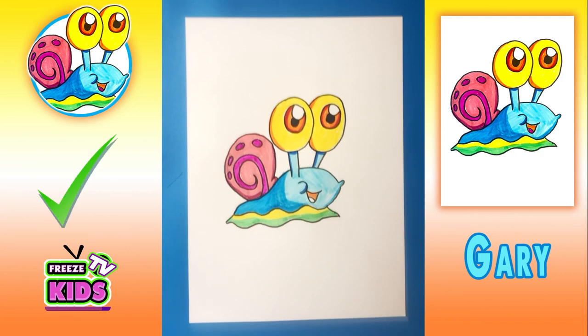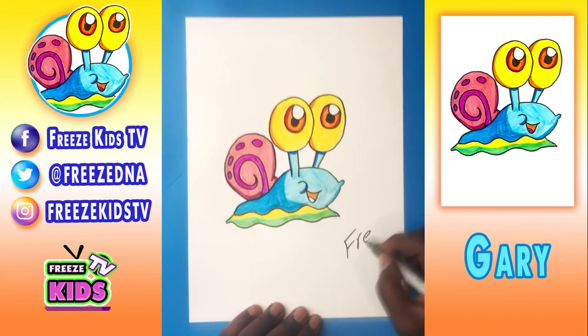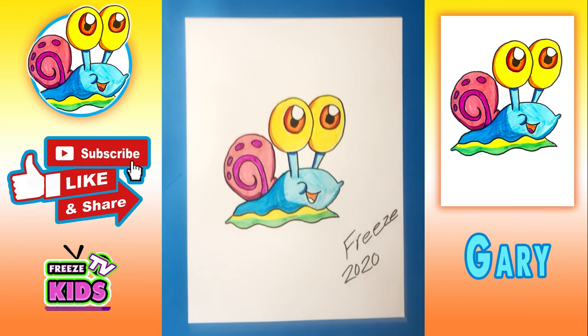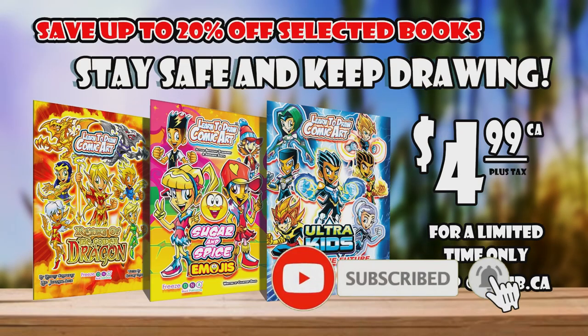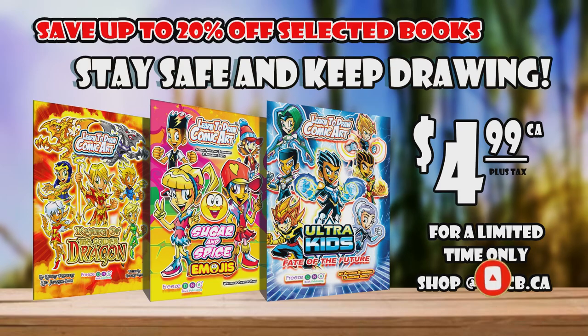And there we have it — we got our Gary character all drawn up. So we're just going to write our name. I'm going to write down Freeze, and you want to put a date: 2020. Good job, guys! Don't forget to like and subscribe to our channel, and hit that bell button to be notified every time we post a new video.